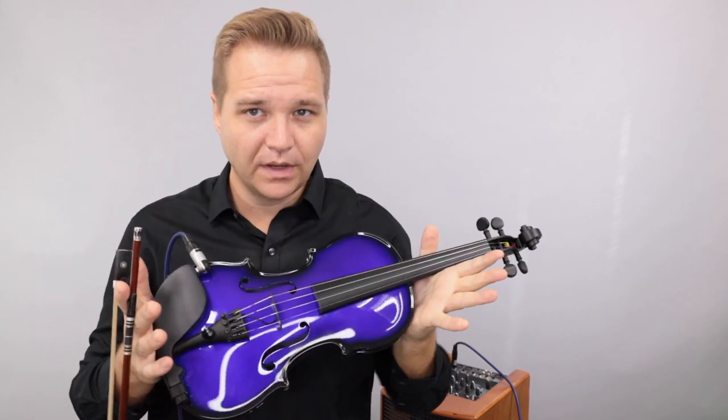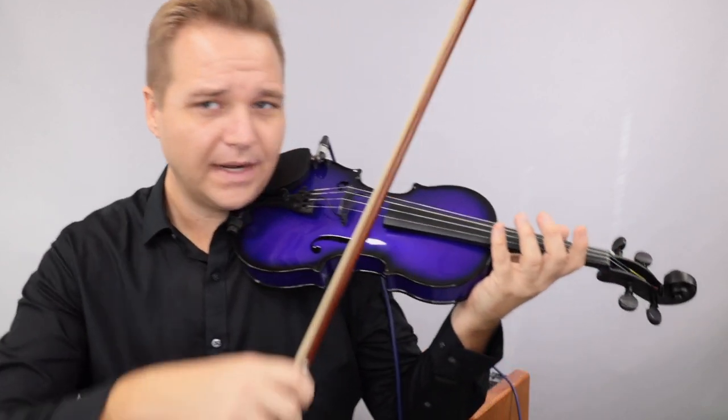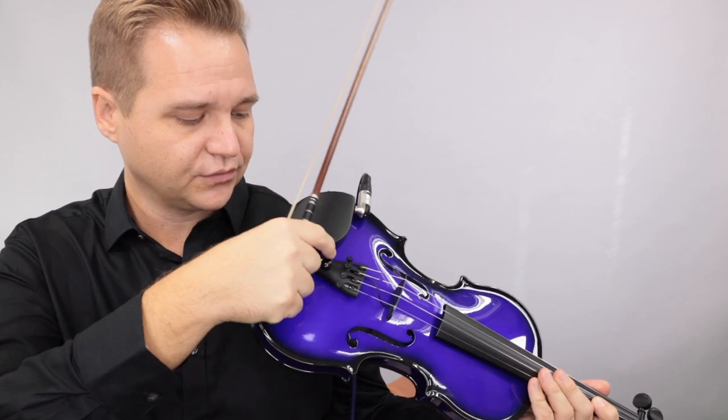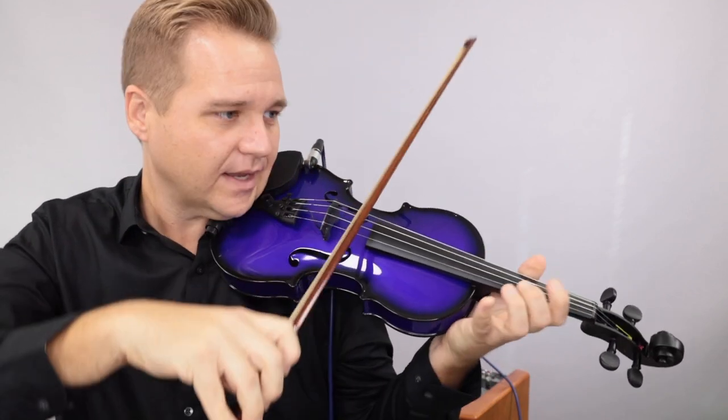I got it plugged in and working. I just want to maybe walk you through a couple things. Right now it's plugged in to the amplifier, and I think there are pretty robust controls right here. I want to make sure that the volume knob here on the tailpiece — I'm going to turn it all the way up.